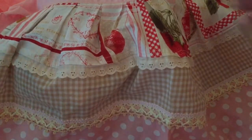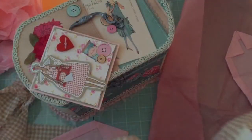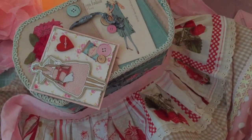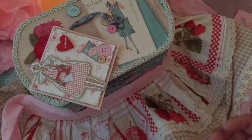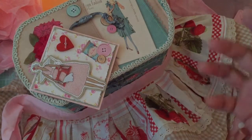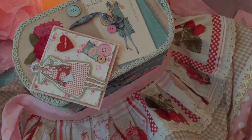Maybe I'll even wear this in the kitchen. Anyway, that is the Tilda sewing box swap — my partner was Nancy, she was sending to me and I've sent mine to Esme. Thanks for watching, guys. If you have any questions, leave a comment in the comment box below and I'll get back to you. Thanks for watching. Bye!